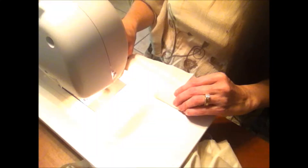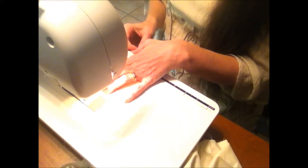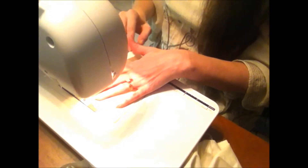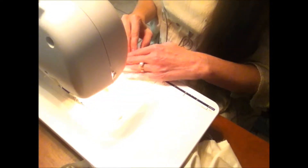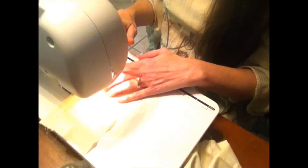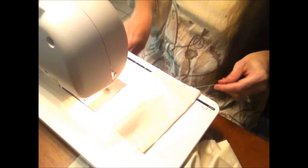So the first thing you need to do is make a casing. We're going to fold the very top of your bag over by a fourth to a half an inch. You can pin it if you want, and I'm just going to do a straight stitch across. You're making a casing. For those unfamiliar with the term casing, it's just like in a drawstring bag or drawstring pants — it's just the little tunnel at the very top where your string or elastic or whatever you're feeding through will go.